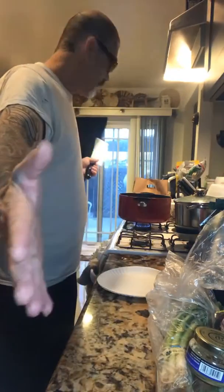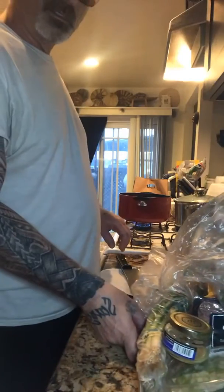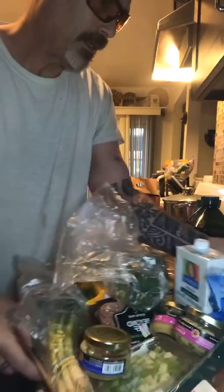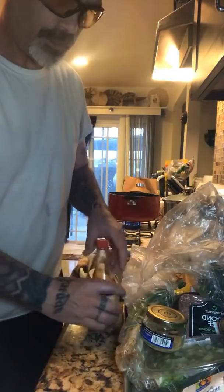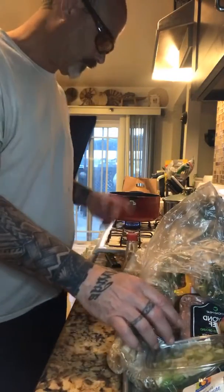What up, it's the Samoan scientist coming at you from my kitchen. Today I've got all this stuff here to show you sapasui without meat — vegetarian, vegan, meatless, whatever you want to call it.